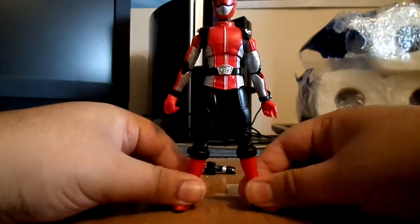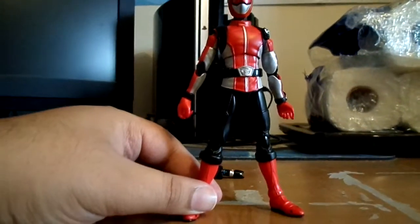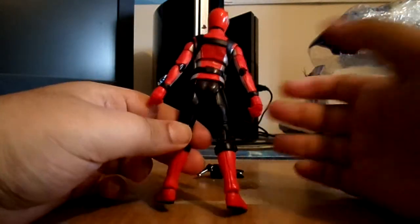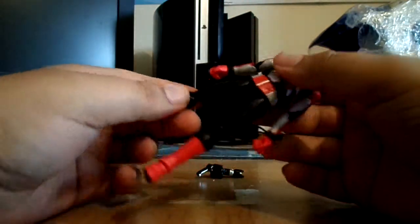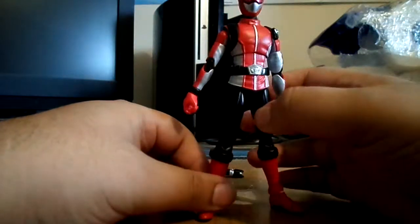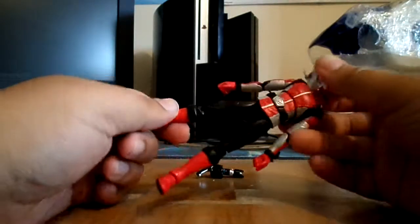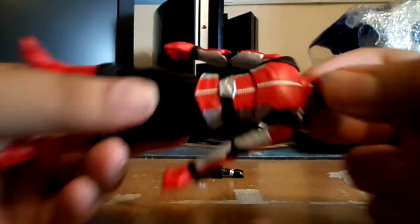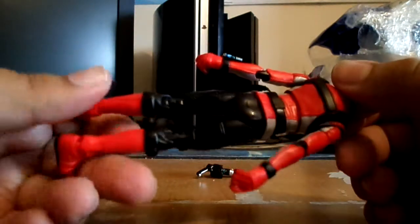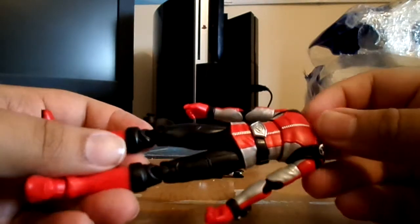Obviously I'm going to talk about the paint application and articulation first. It does look cool, just like from the show Tokuma Sentai Go-Busters. Obviously he's the Red Ranger of course and the leader of the team. He's got a nice paint application - quite a bit of red on him. The costume he's wearing is really cool, it's like a spy agent thing - it's a unique Super Sentai series.